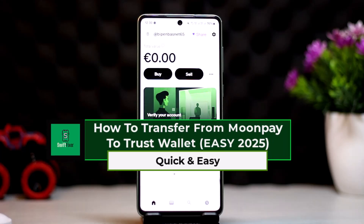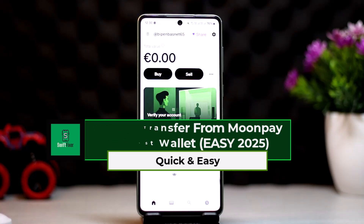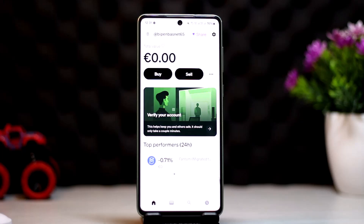How to transfer crypto from MoonPay to Trust Wallet. Hello everyone, welcome back to this channel. In this video, I'll guide you on how you can transfer crypto from MoonPay to Trust Wallet. The process itself is pretty simple and easy, so let me go through this video.